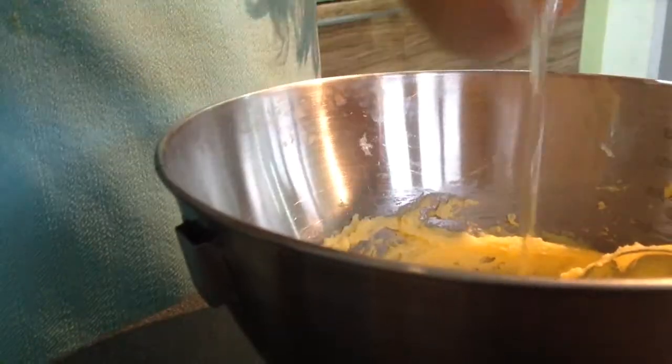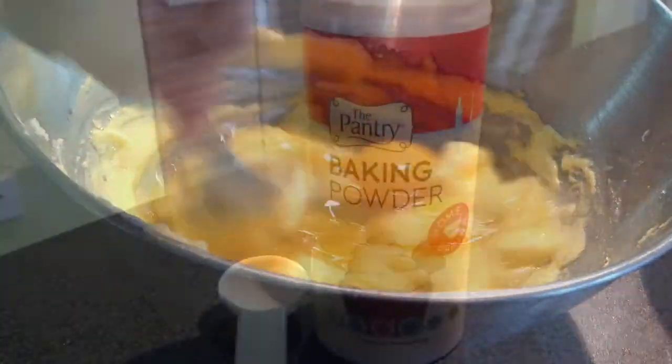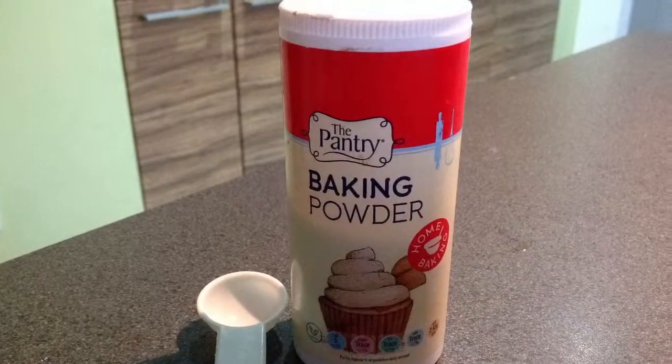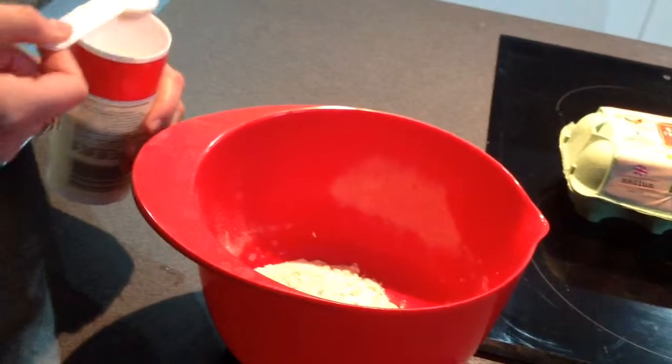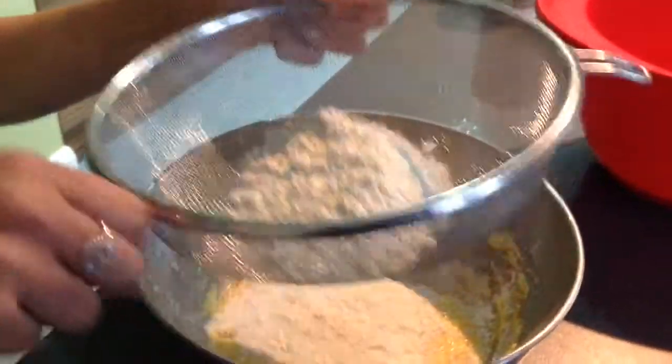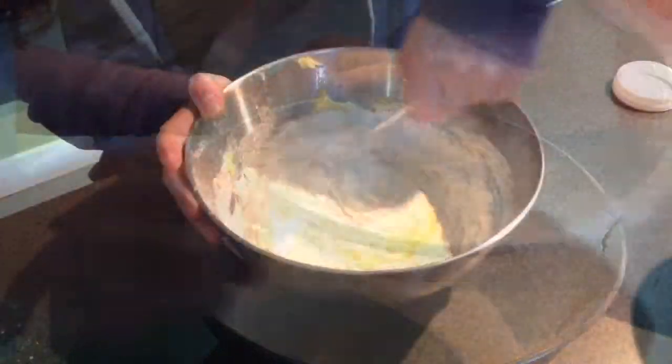Crack the eggs into the bowl. Add one teaspoon of baking powder to the bowl of flour. Sieve the flour into the bowl of eggs and sugar and butter. Give it a stir finely.